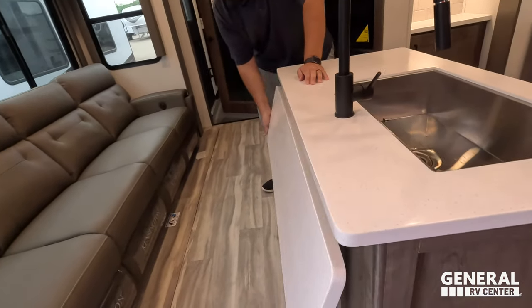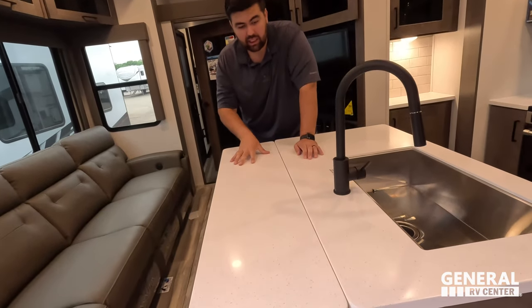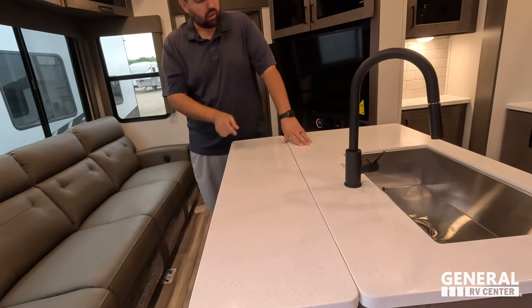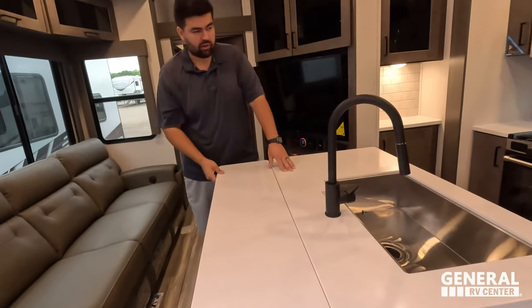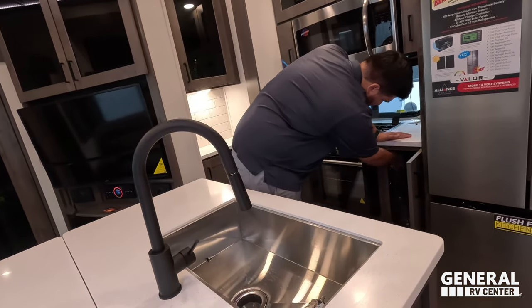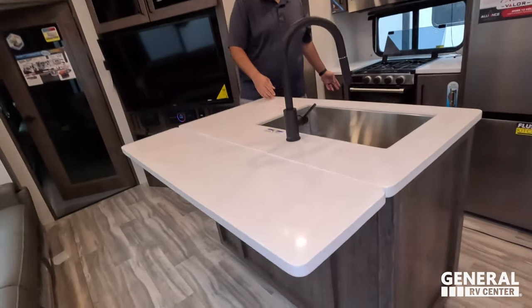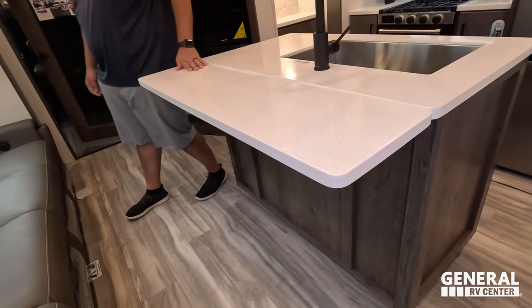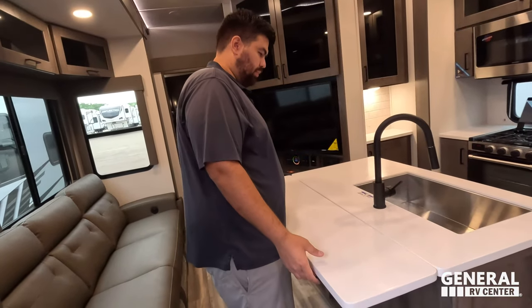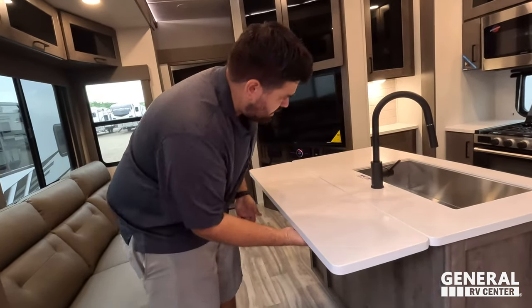One of my favorite things they did: a nice flip-up countertop — big solid surface flush with the countertops. And under here that's where the stools come in. You set up the little stool and you can eat breakfast here, work here with your laptop — whatever you need.